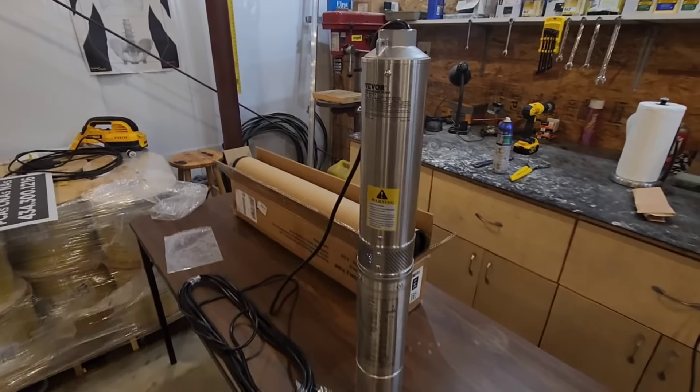Today we're going to do our Vever water well pump test. This unit is a half-horsepower 230-volt submersible well pump. It is a four-inch pump and I purchased it from Lowes.com — it cost me about $124 shipped to my door.